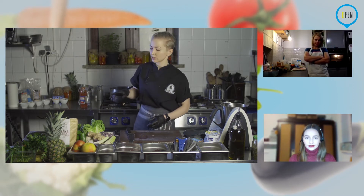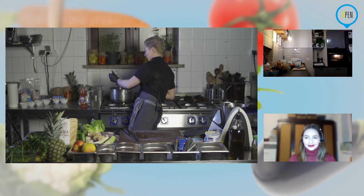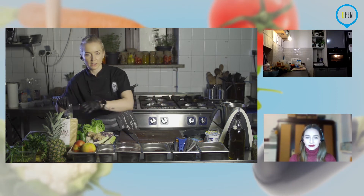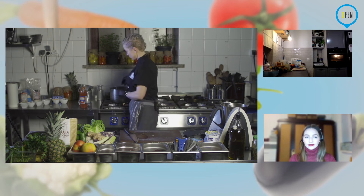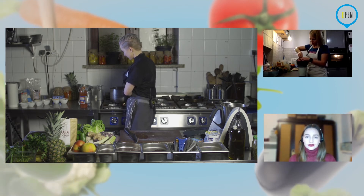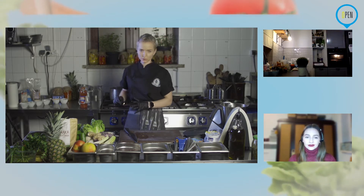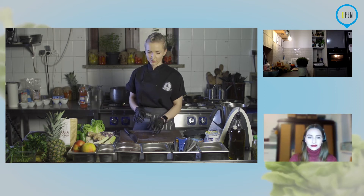Zostaje nam to tylko przyprawić — znowu sól ziołowa, nie za dużo. Jeżeli chcecie, możecie dodać lubczyk, pietruszkę, suszoną lub świeżą, może być rozmaryn, tymianek — właściwie każdy smak, który lubicie przy warzywach, się sprawdzi. Basiu, czy już mamy warzywka? Tak, dodaję właśnie świeży tymianek. Na razie warzywka zostawiamy — mam 12 minut jeszcze do kotletów.